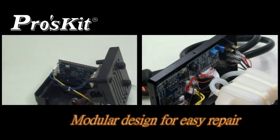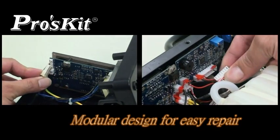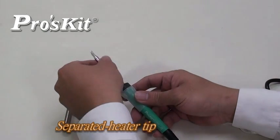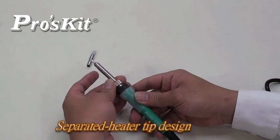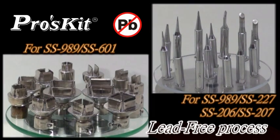Rugged design for quick and easy repair and maintenance. Separation design of soldering tip and heating elements allows easy replacement and low running cost. Soldering tip and hot air nozzle series all comply with lead-free requirements, ideal for any soldering or desoldering process.